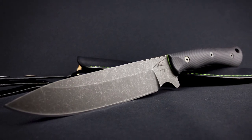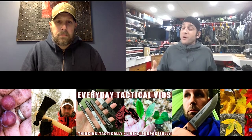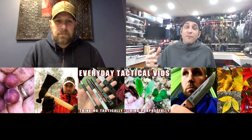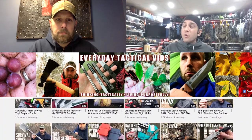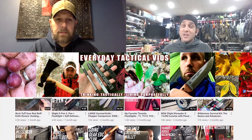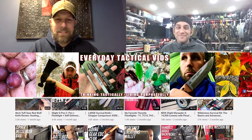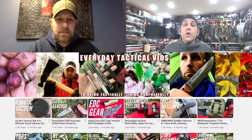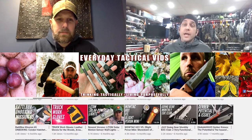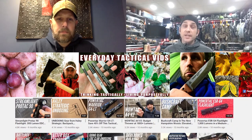Eric notes Tim has been doing his channel for about eight years with close to 1,300 videos, a huge amount of which were on knives. He acknowledges Tim clearly knows how to handle a knife and has strong likes and dislikes. Eric shares his own stats: coming up on five years, about 685 videos, of which 211 are knife or blade related — making both channels heavily focused on fixed blades.